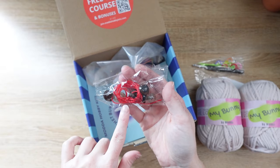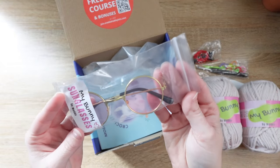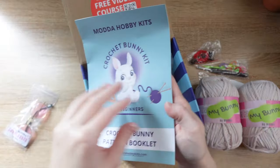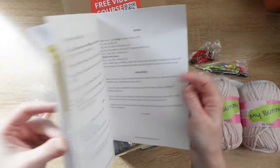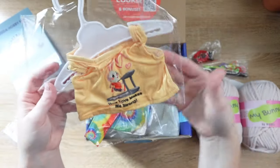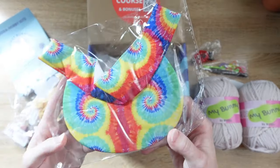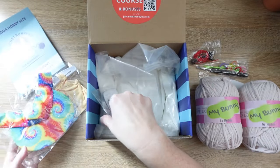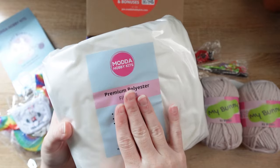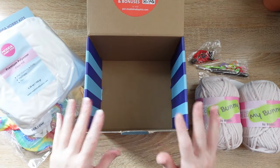Here you'll find your safety eyes and the thread we're going to use to sew our bunny's mouth. Here is the pair of glasses that we'll use to accessorize our bunny. Here's the written pattern that we're going to be using — we'll be following this pattern inside of this tutorial course. Our bunny's accessory kit includes a cute shirt with a little bunny on it, a visor so he can still have his ears come through, and a really cute little cross-body bag. And here we have our fiber fill stuffing. So that's everything that comes inside of your kit. Let's get started with the video tutorial.